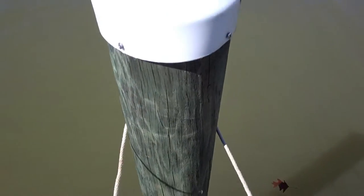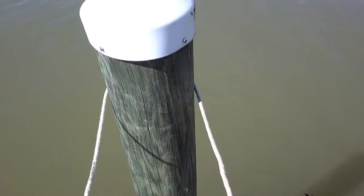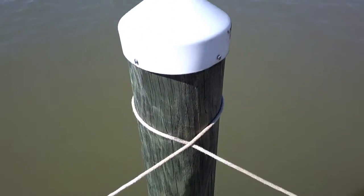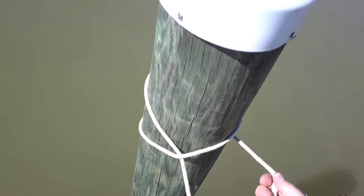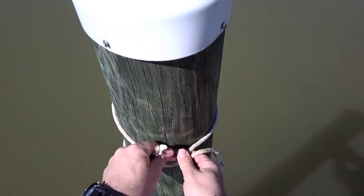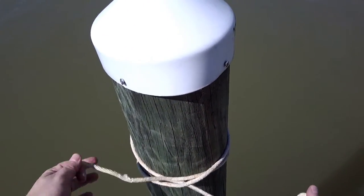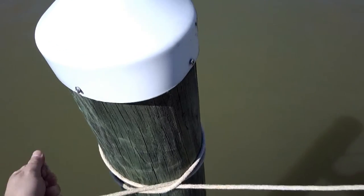First, I'm going to work around the pole. I have my static end on the left and my working end on the right — it doesn't really matter which side. I'm going to go over the top of the rope and create an X. Then I'm going to go around the pole one more time, and this time, instead of going over, I'm simply going to come up underneath the X itself.